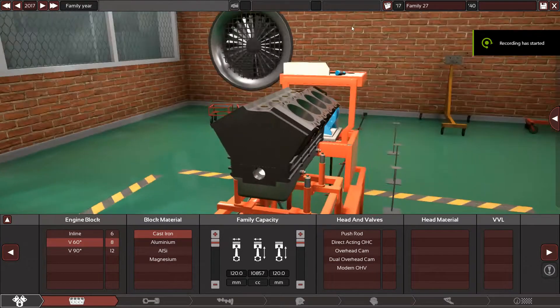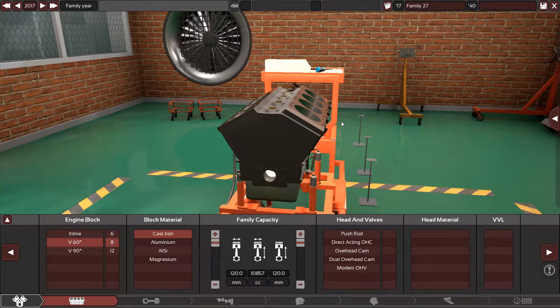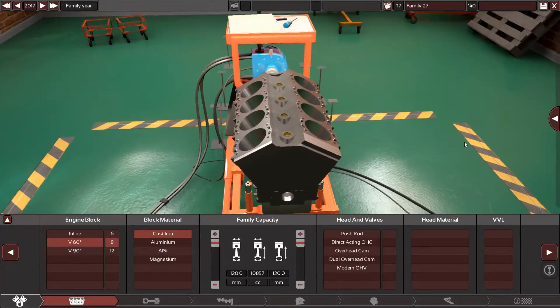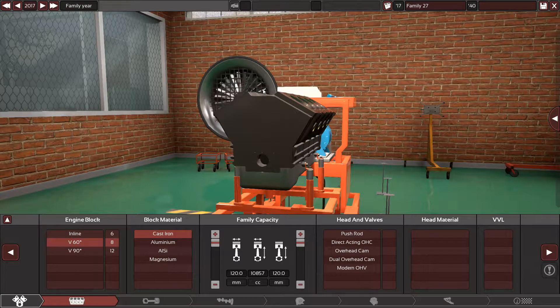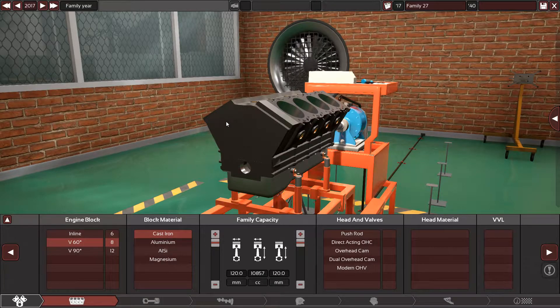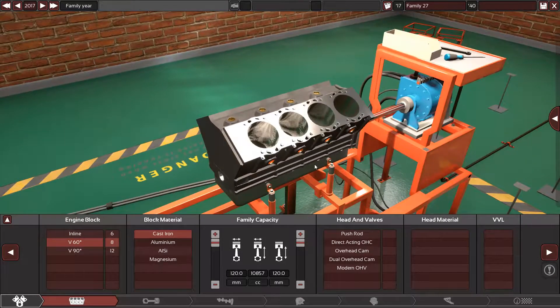Hi guys and welcome back to my channel again in another cool video and a cool engine. Do you guys know the Noble M600 supercar or sports car? This car is amazing. The engine is made by Yamaha and it's a Volvo engine. The name of the engine is Volvo B8444S.